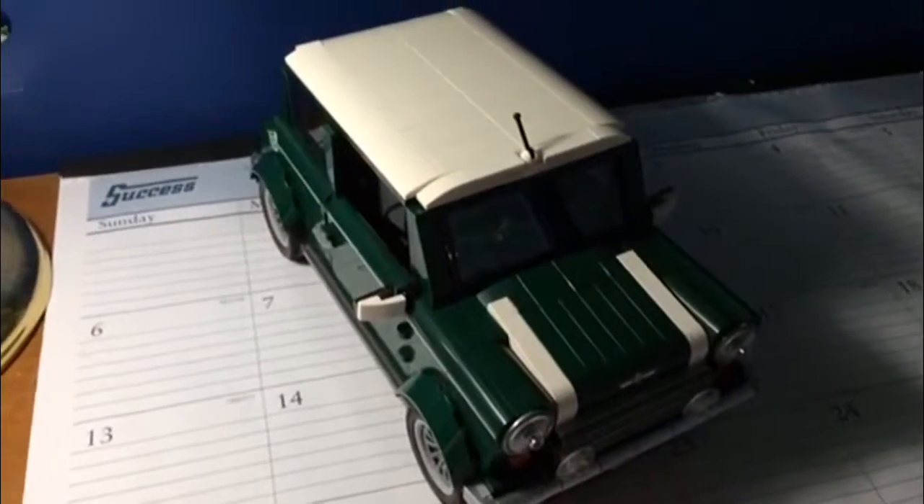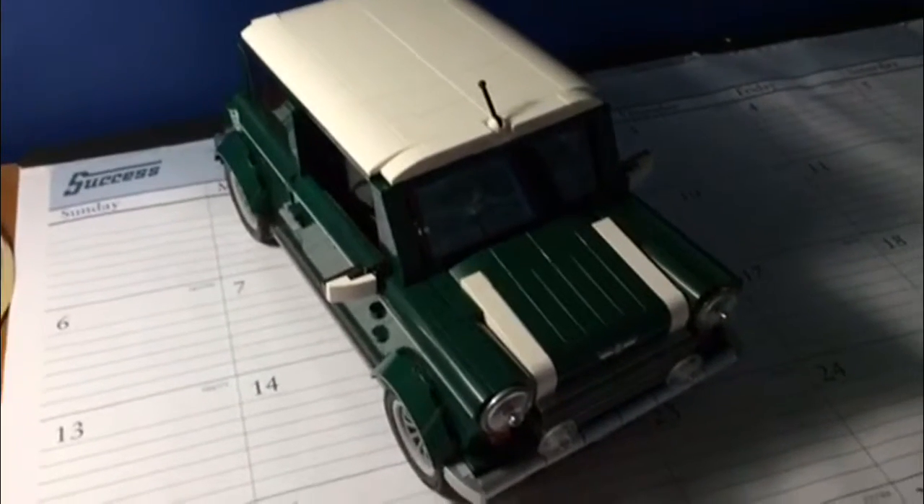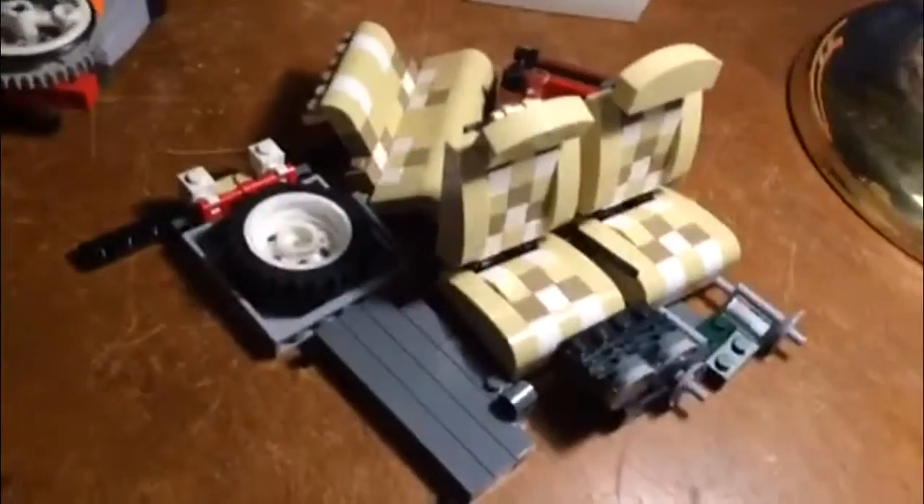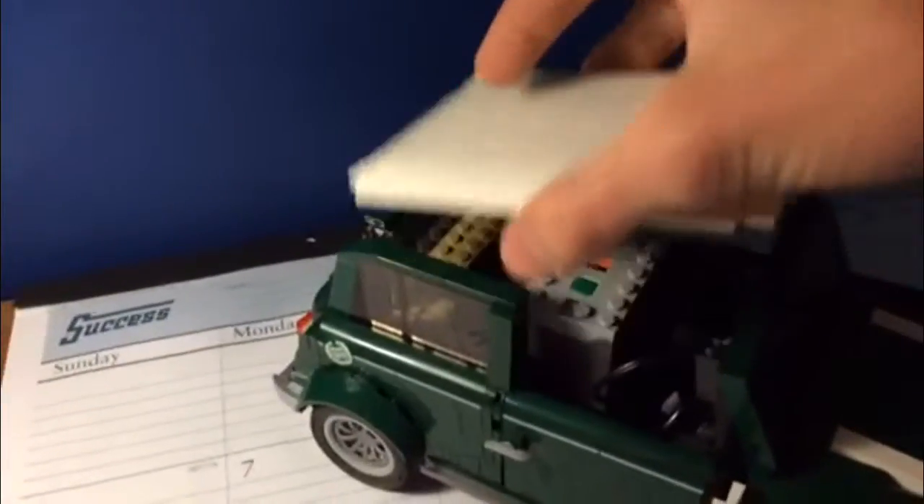Here it is, the Mini Cooper from LEGO. Now, this isn't the original set because I've taken all that out. Instead, I've replaced it with a train motor, battery pack, and lights.